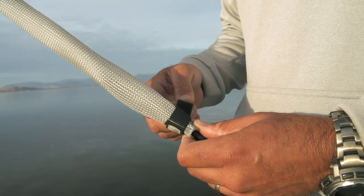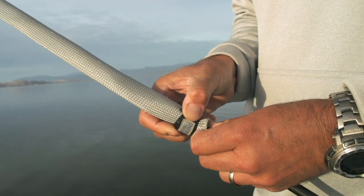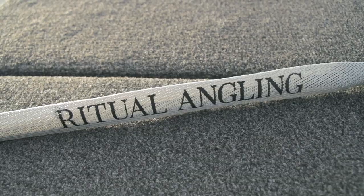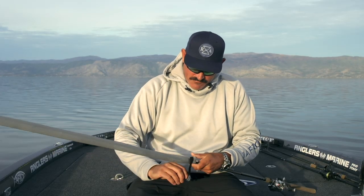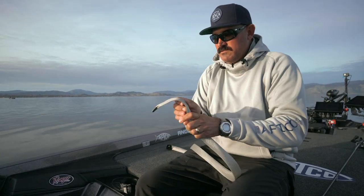A couple of cool things though — when you're going down the road, say you're trailing your boat, you're going to pick up your partner, you're going home, this is not going to allow that to fly off the rod on the freeway or out of the boat when they're on your partner's rods. Simply undo the velcro strap, slide it off the rod.